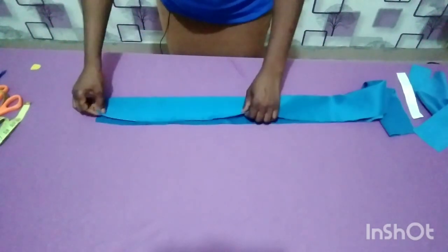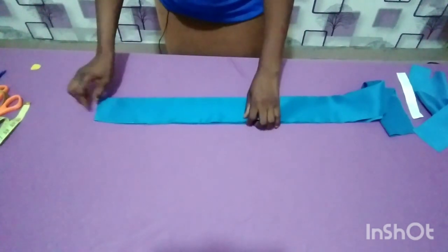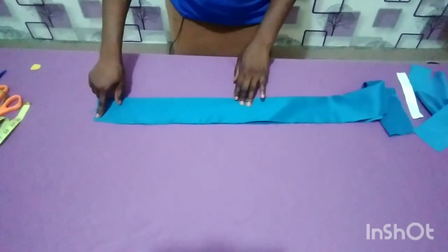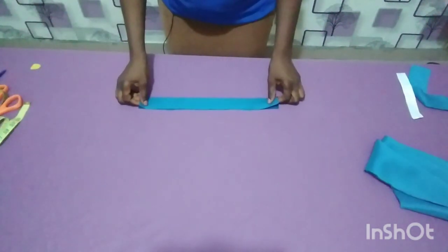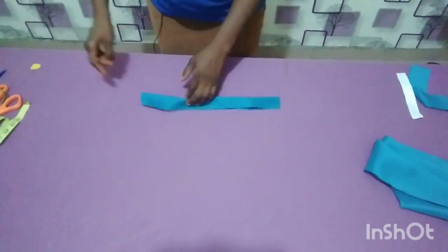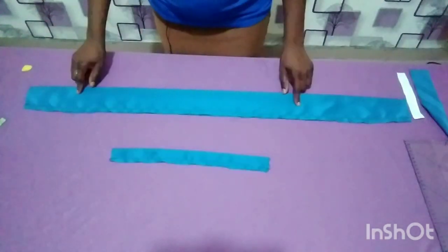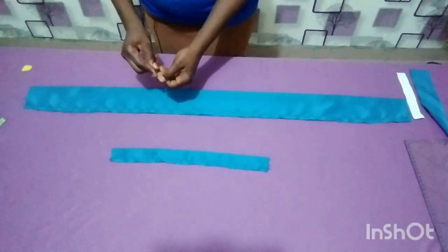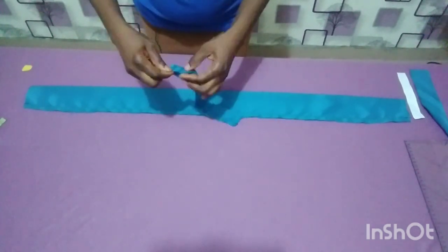Go ahead and fold it into two like this, letting the right sides face each other. I'll now go ahead and stitch with half an inch from this edge to the second edge. I'll also go ahead and stitch my elastic casing with half an inch from here to the second edge. Now I'm done stitching both with half an inch.